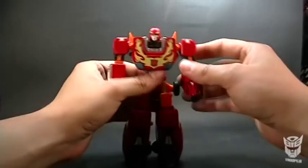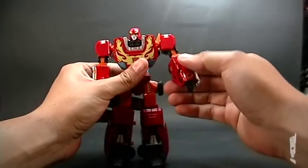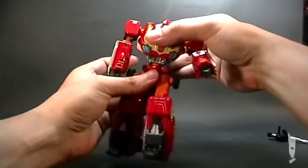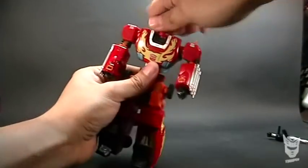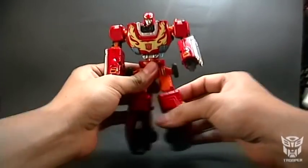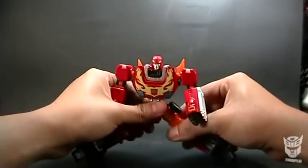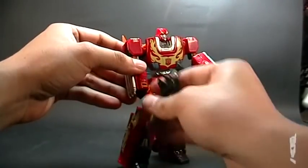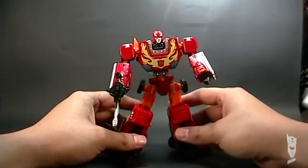The knees can also rotate — well, the lower leg. The arms rotate completely and can be raised. The forearm also rotates completely, and it has an elbow that bends as well. It has waist articulation that clicks, and the head rotates 360 degrees. The legs can also go sideways and it can do nearly a split. Its weapon fits the grip quite well.